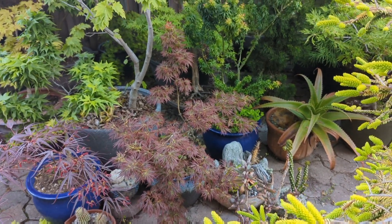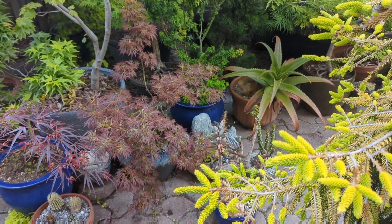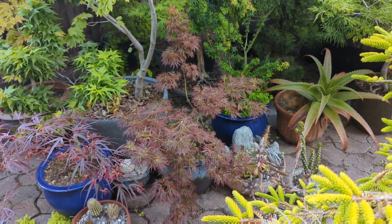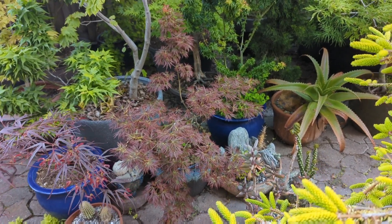Maple collector here, so I got to get my spring tour done. It'll probably be three parts, but it's gonna be summer here pretty soon. My trees don't really have their spring color anymore, but they still look nice.